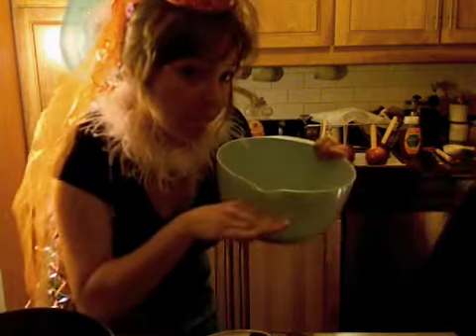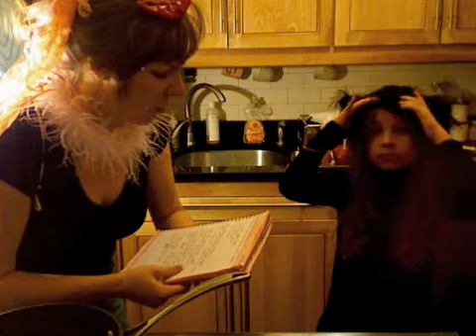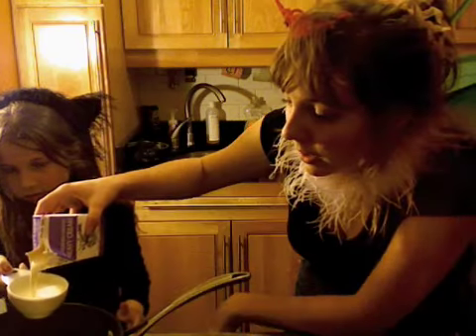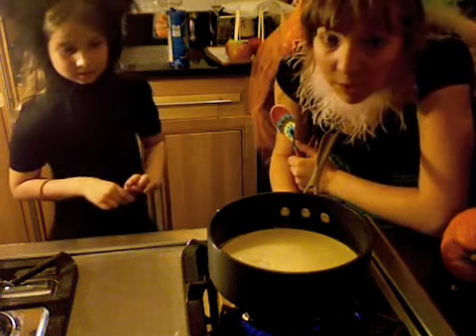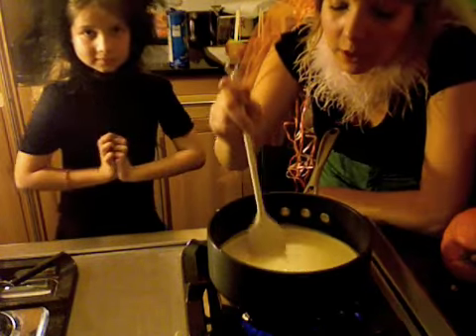We're going to fill a large bowl with an ice bath, about halfway up. We're going to get one cup of heavy cream. We're just going to heat this just until right before a simmer, which will be when little tiny bubbles start to form.